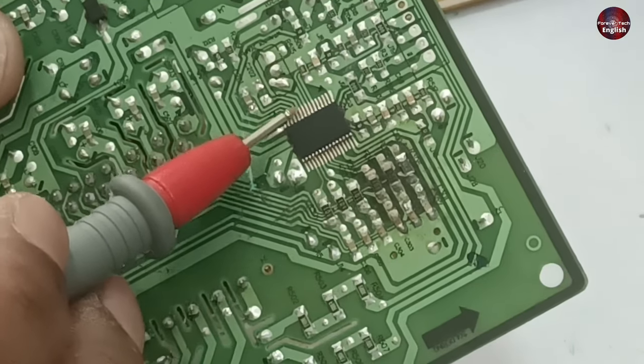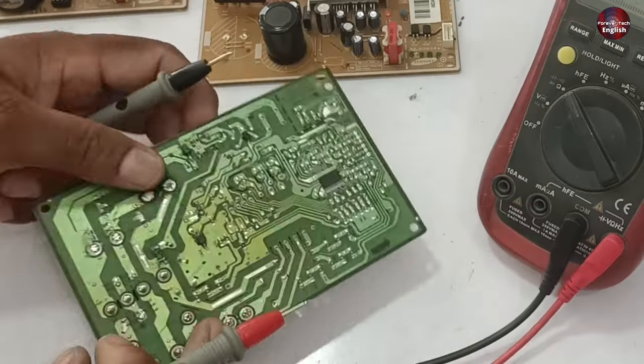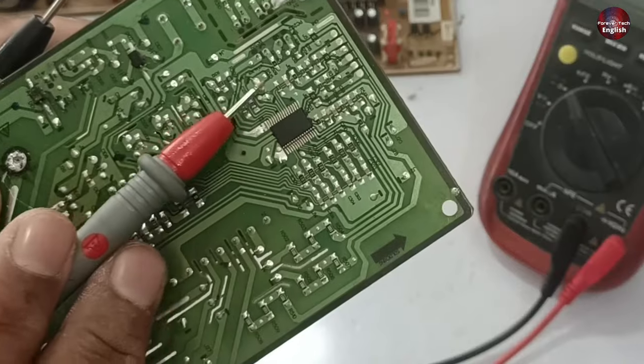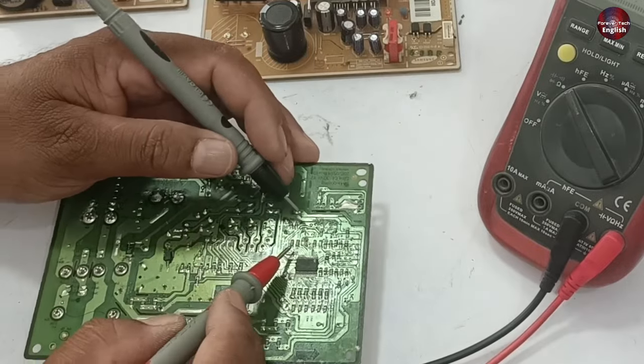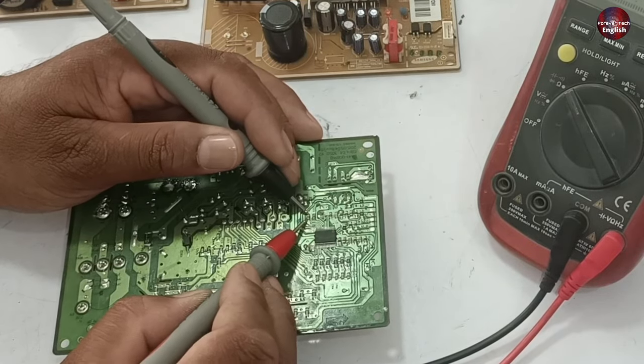It means the other components of the PCB are okay. Now let me show you another PCB and how it works. Here all the capacitors and components are attached — I removed only one capacitor from the PCB, which I showed you before. Now I will test it and check what result this PCB gives.